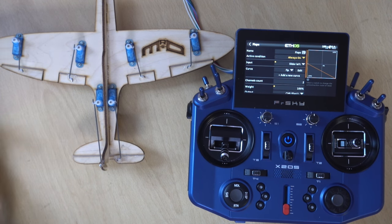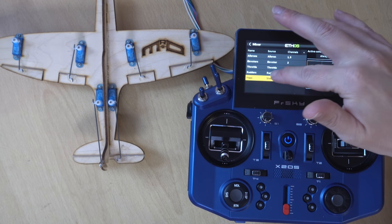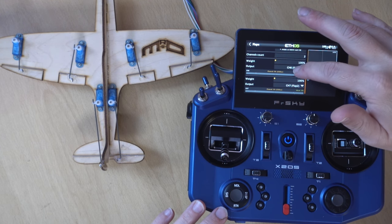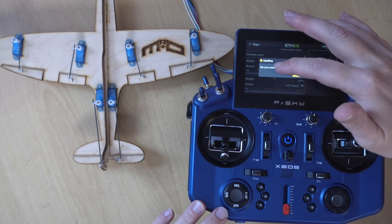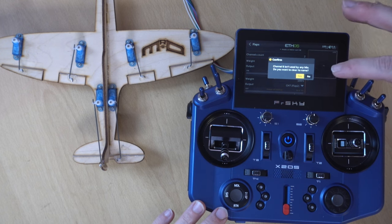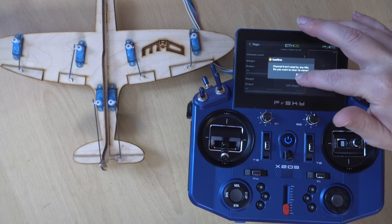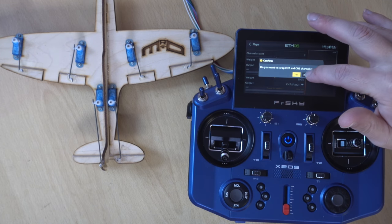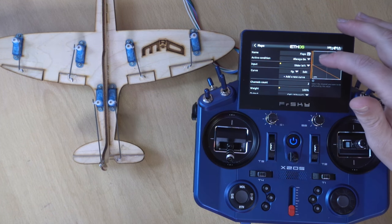So that's flaps, but what if we want to use flapperons? Flapperons use our aileron channels. We stay in the flap mix and go in to edit. We change channel 6 flap to aileron 1 — it asks 'do you want to swap?' choose No, and 'do you want to clear the name for channel 6 since it's not used anymore?' choose Yes. Then we change the other one to aileron 2 — swap No, clear name Yes.